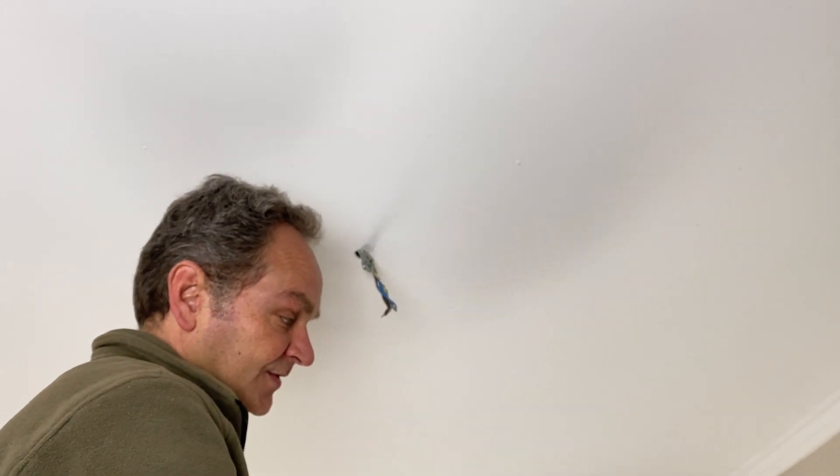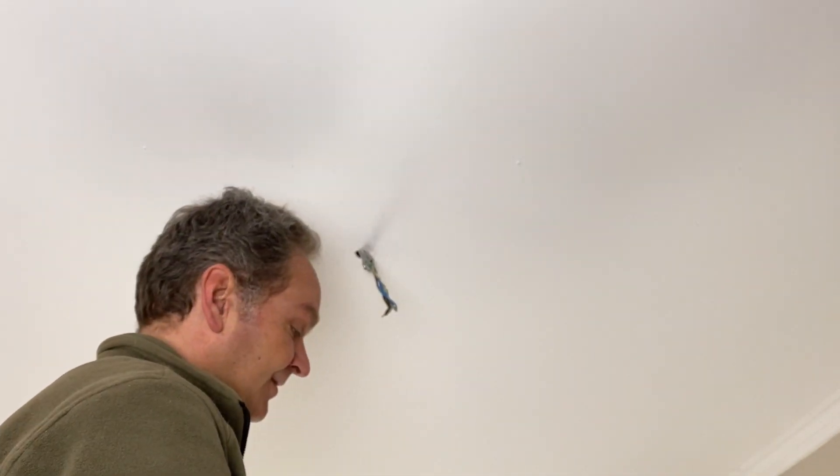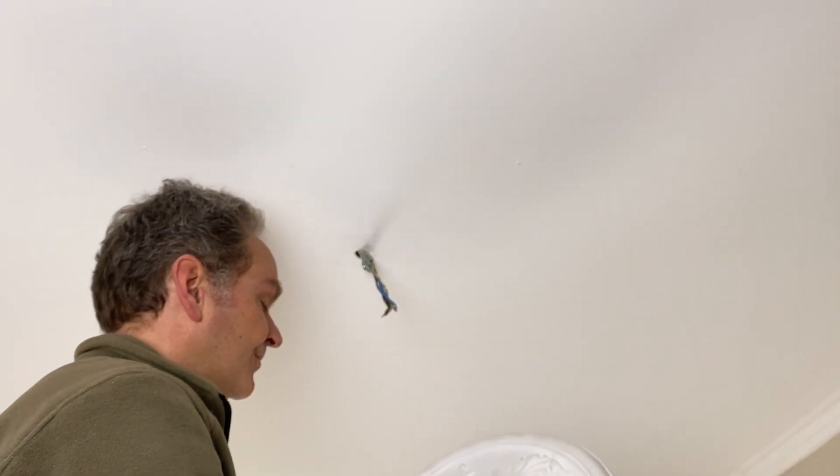Think about the order in which you're placing it. Usually when you're entering the room you see more the back side, so even if this won't be visible I will put this here on the front.